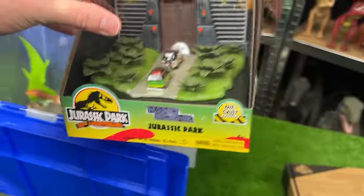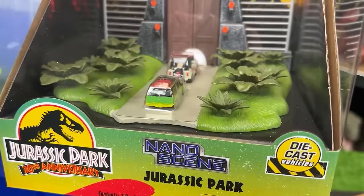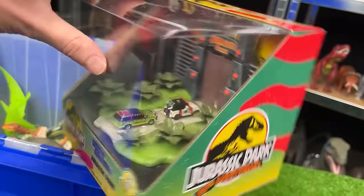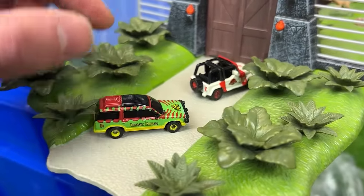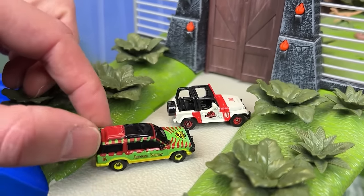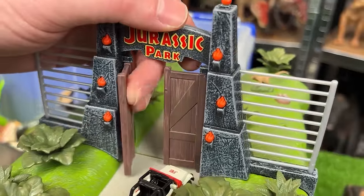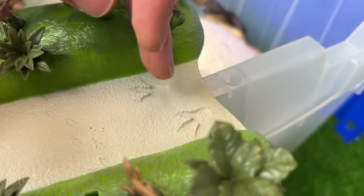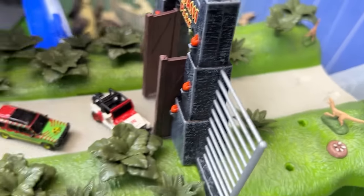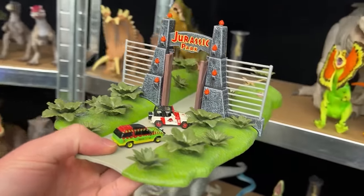Why don't we go ahead and grab another one of the new collector's items. This is the Jurassic Park 30th anniversary nano scene. Let's go ahead and open it up. Here we go. This is a cool little miniature scene. You can see that there's two of the Jurassic Park cars here — got the Jeep and then the classic car. And you can have them drive up to the Jurassic Park gates where the gates can open up. On the other side are some velociraptors waiting and you can even see some T-Rex footprints too. This is pretty cool.